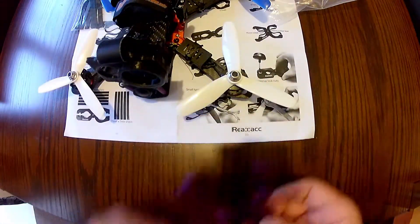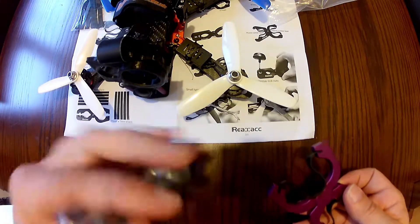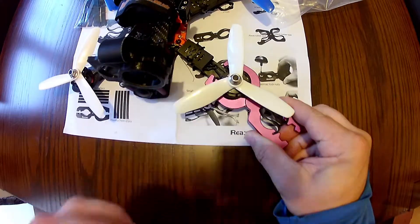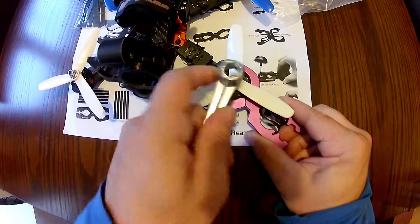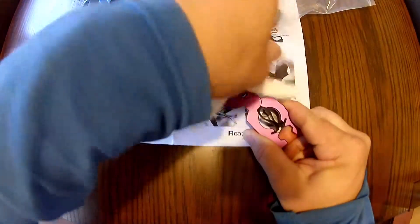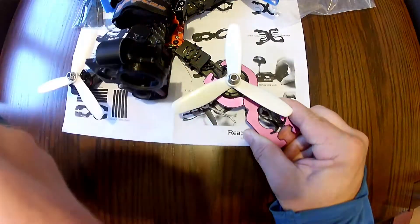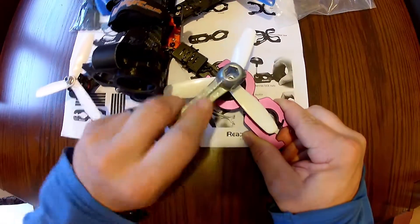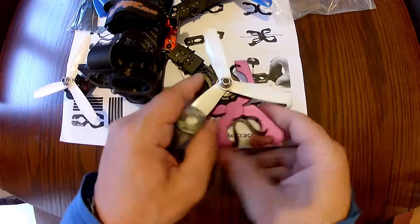These are 2205 motors on here. They are all the same orientation. So all you do is just slide it on and grip it. There you go — just hold it, and it's loose. Same for tightening up. And there you go. Nice to have in the kit.